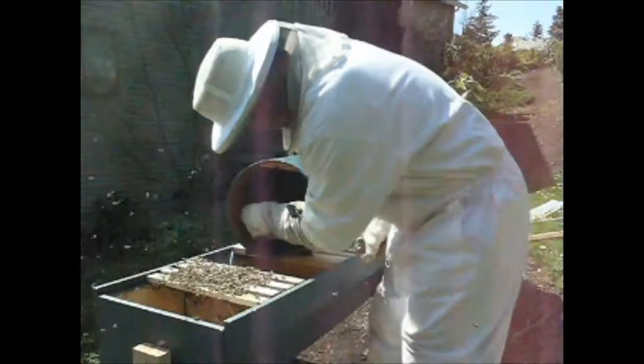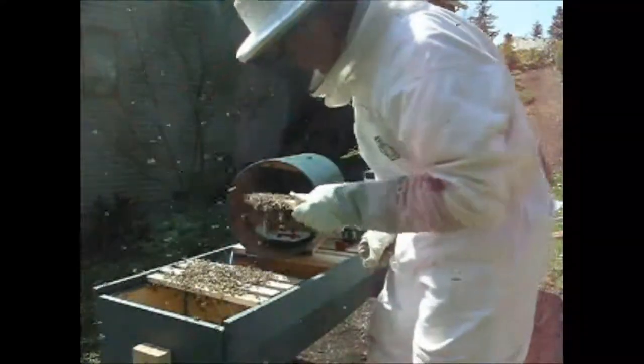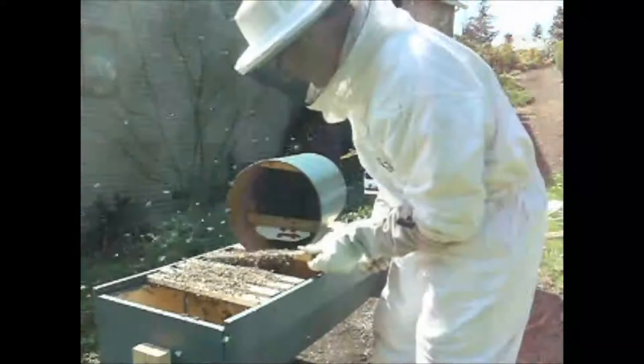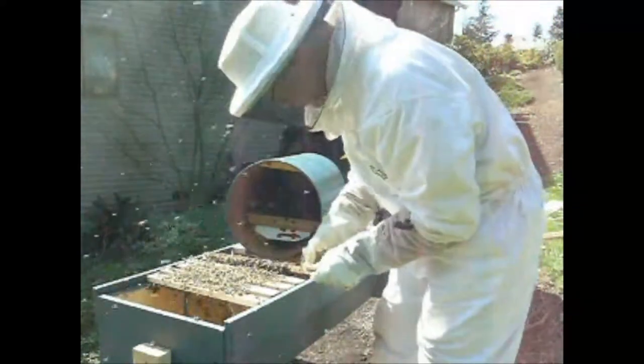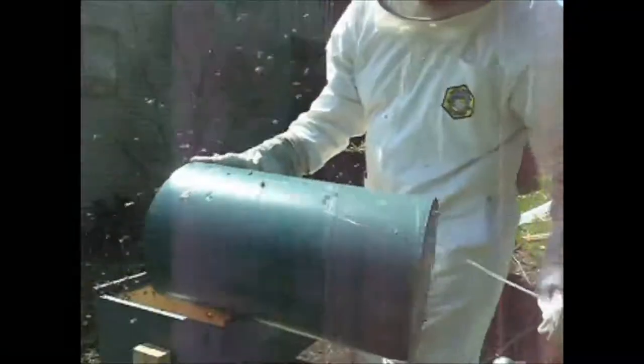As I said, this trap was baited with lemongrass oil — just a few drops. I actually just take a toothpick and stick it in the lemongrass oil and then toss it into the trap. And here I'm going to pour the rest of the bees out of the trap into the top bar hive.